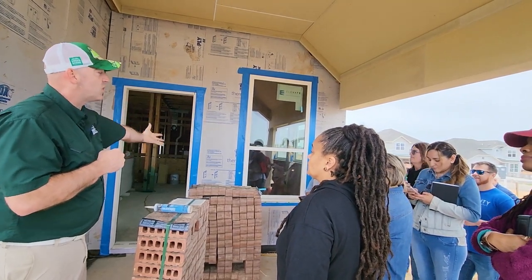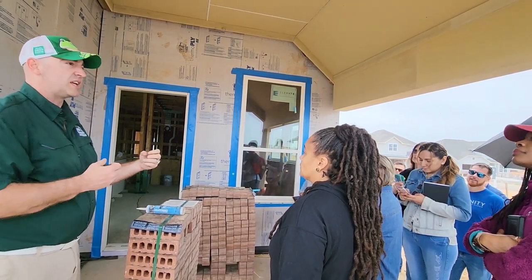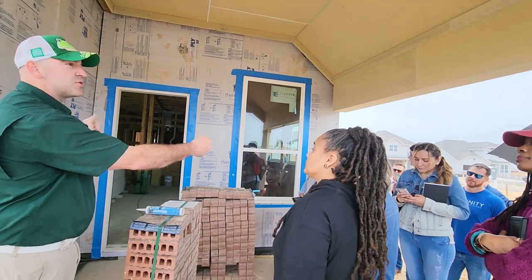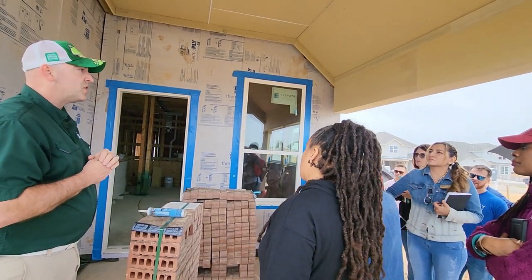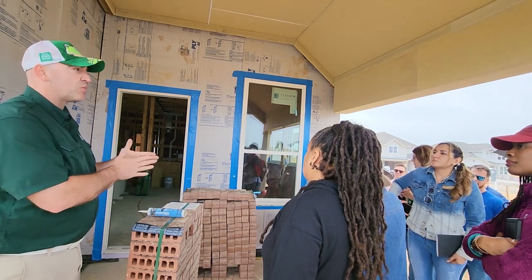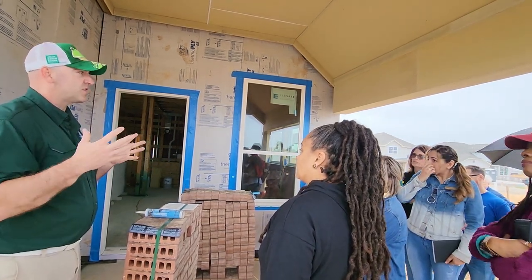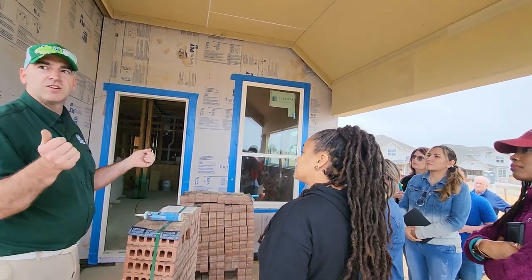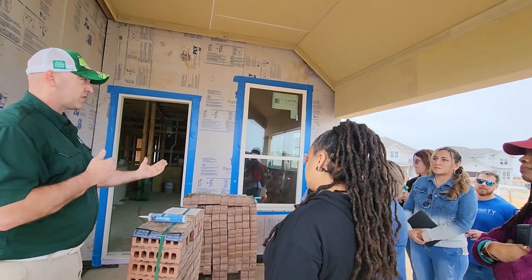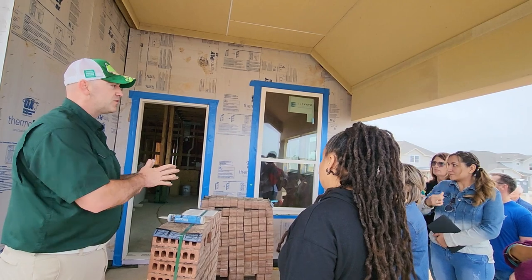I'm painting the worst possible picture here — very dramatic. What I'm trying to say is when there's a death or something goes wrong, they're going to sue everybody. They're going to go in and deconstruct this wall and discover the window was not installed properly. Who does that go back onto? The builder. If there's a death lawsuit or something really bad happened, they're going to keep peeling that onion. They're going to find out what was the culprit of this problem.